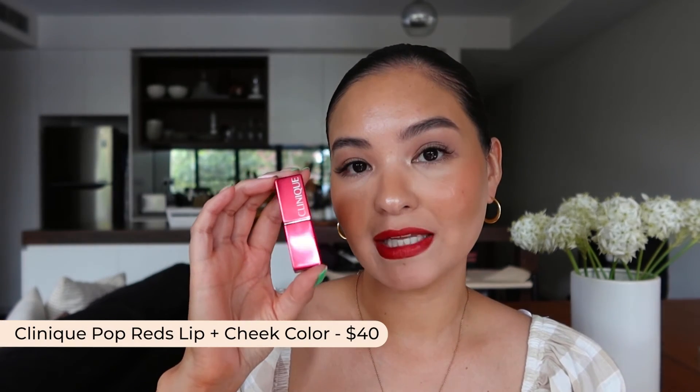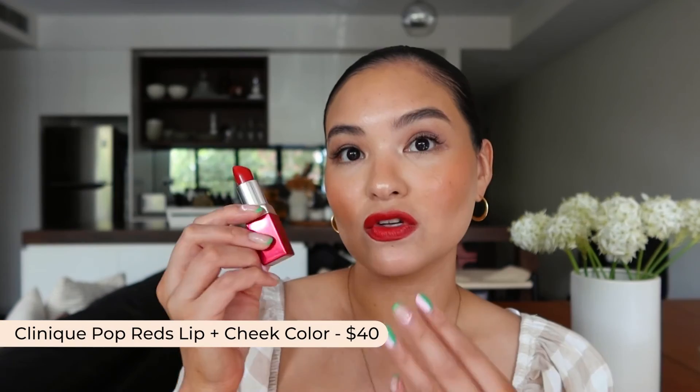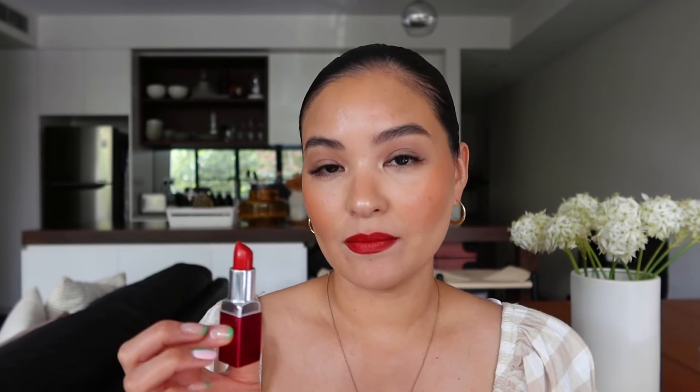Then we have the Clinique Pop Red Lipstick — this is a new one from them in the shade Red Hot, which is 01. For this one I would a hundred percent use a primer underneath, keep it in the bag to touch up, and always use a lip liner to get a nice crisp clean line. I actually love this as a cream blush too — just tap a little bit on with your finger or a brush. Very, very pretty.